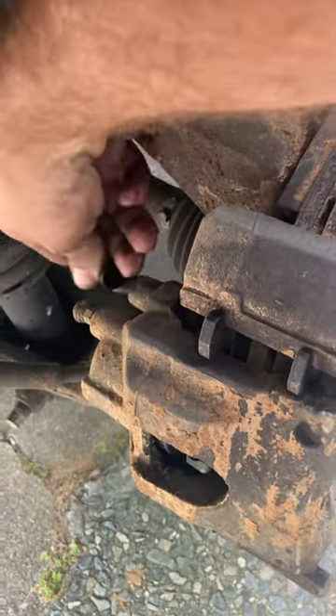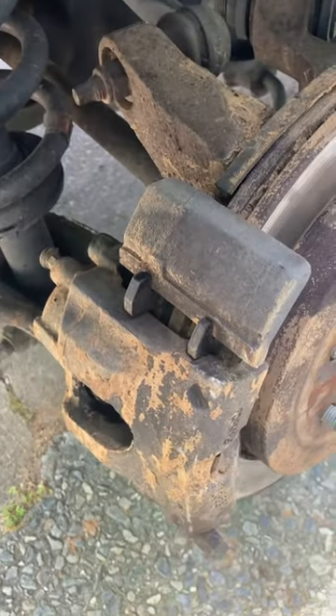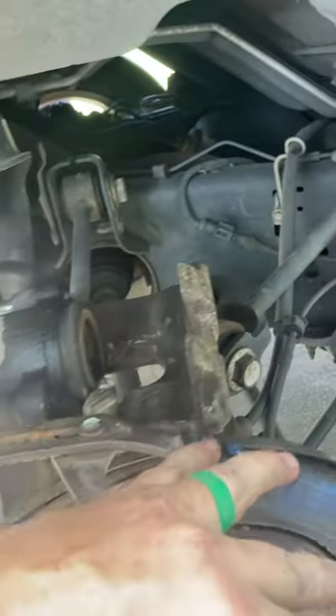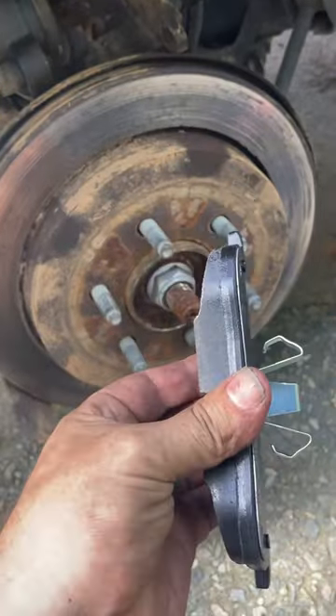I'm going to take this cap off, use a seven millimeter allen wrench and loosen that up, then pull this off and get the new pads in. I'm going to need to compress this piece — you can use some big pliers, or a c-clamp works good as well. Here are my new pads.